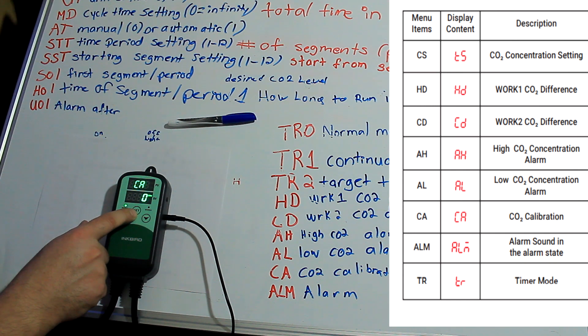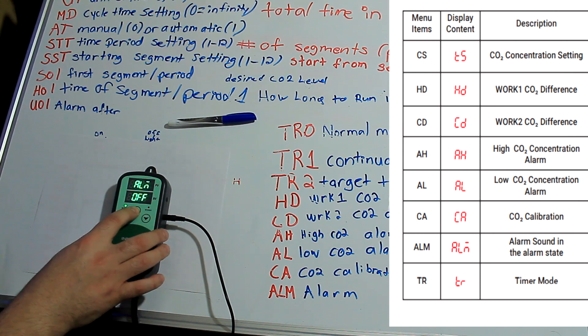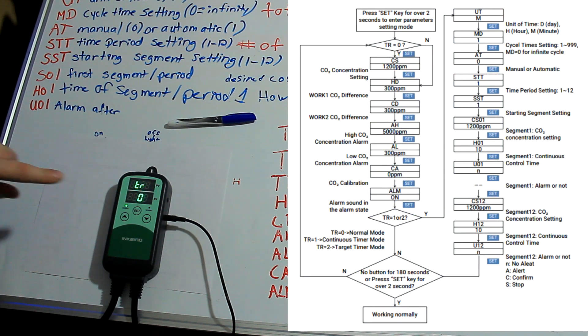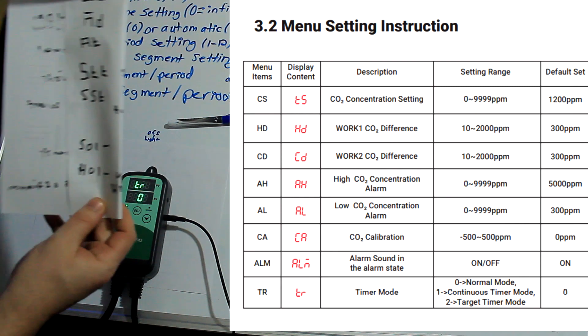Calibration — if you have another sensor you wanted to calibrate this one to, you could do that here. Parts per million. And once again, alarm off. It's asking us what TR code we want. You have to take note because some of these commands are a little bit different — they don't look the same and they run codes, kind of like these codes.